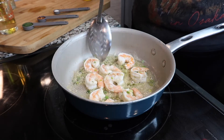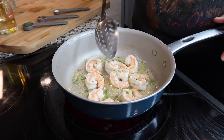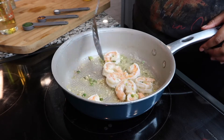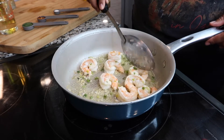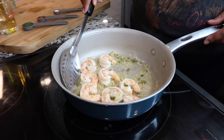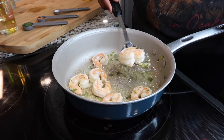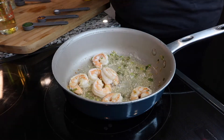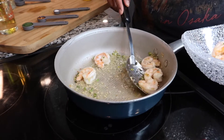The shrimp look so good — they're very pink and getting tighter into that C-formation, so that's how you know they're done. Keep an eye on your minced garlic and green onion underneath, getting all that flavor from the olive oil and butter. Now you want to remove your shrimp from the pan with a slotted spoon, so you leave all of the oil and butter in the pan — you want to keep as much of your juice as possible.